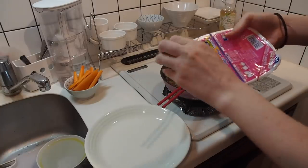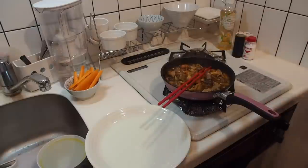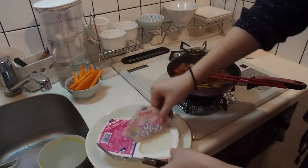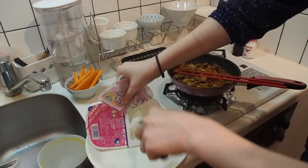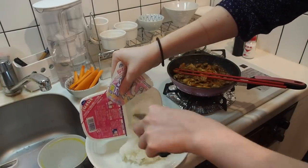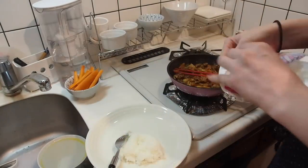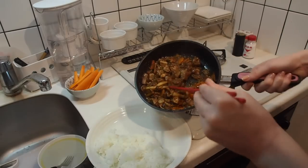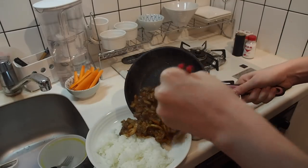While that's simmering, I'm going to go ahead and get my rice microwaved. These rice packages only take a minute or two to heat up, so it's a great option if you're strapped for time. Once it's been simmering for about a few minutes, go ahead and add it to your rice and you're good to go.